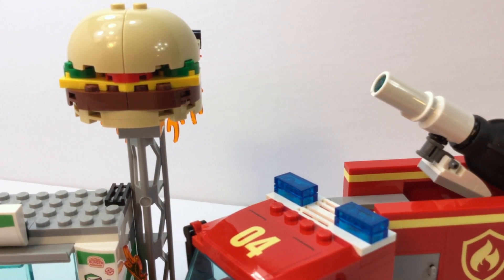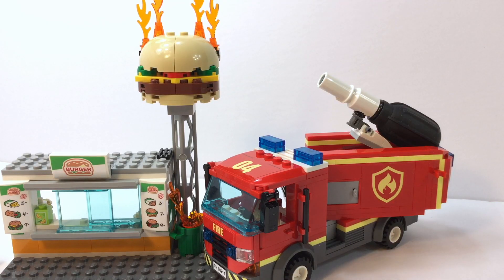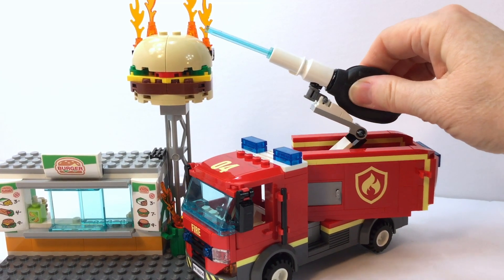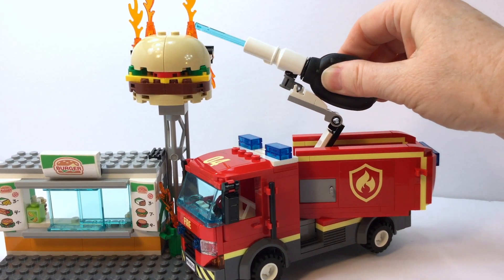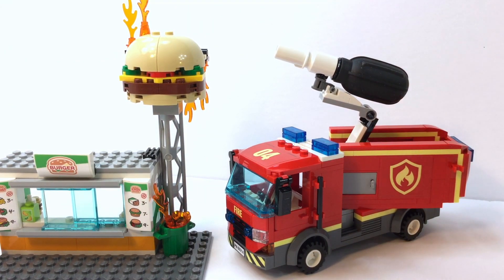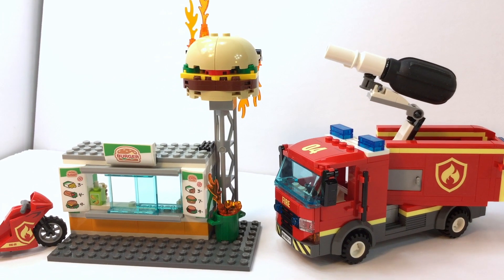This fire pump is perfect. You can squeeze it, and it has an extender on it, so you can actually use it to put the flames out on the cheeseburger. How cool is that? Love it.